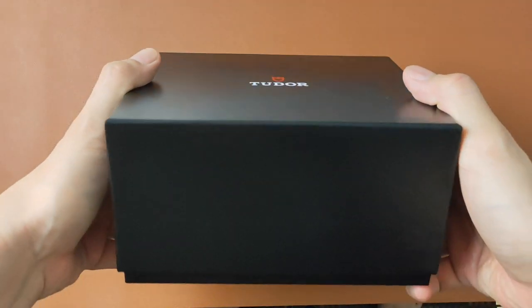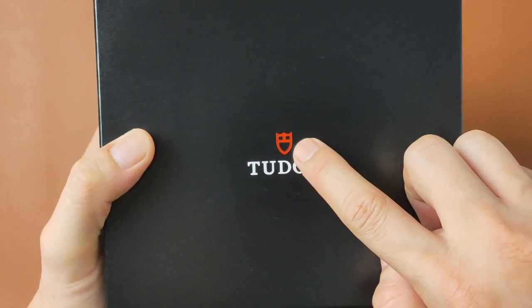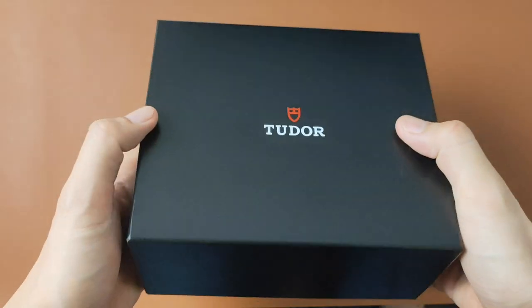The Tudor's box is pretty much a standard black box with the red shield embossed on it, with its name printed in white. Quality isn't that great compared to its Rolex counterpart — it's pretty light.